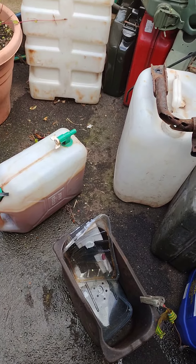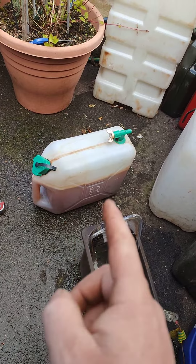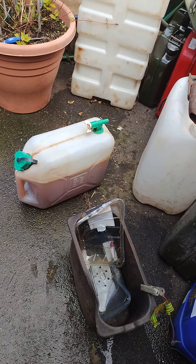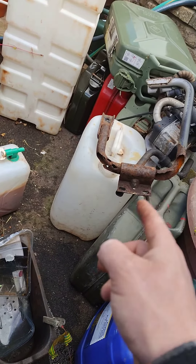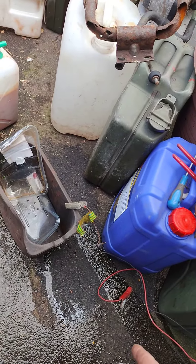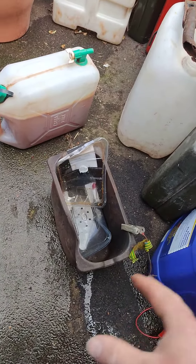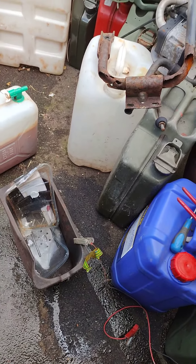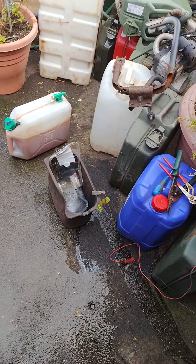Inside the tub is white vinegar — doesn't look white anymore because I've used it a few times, but it was white vinegar. Pour the white vinegar in, put the step mount in there, connect the positive to the part and the negative to the sacrificial piece of metal or the metal tub. Put your battery charger on and just leave it for a few hours.